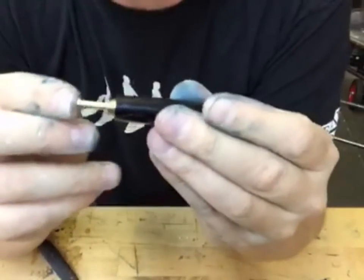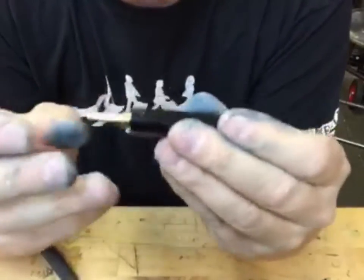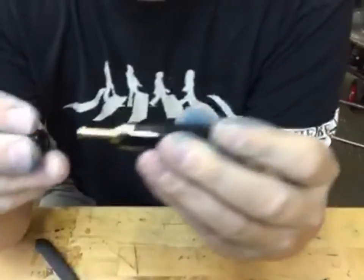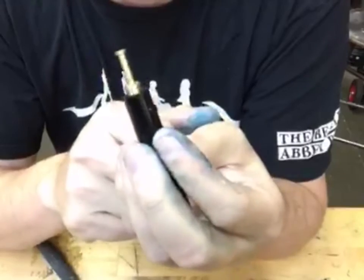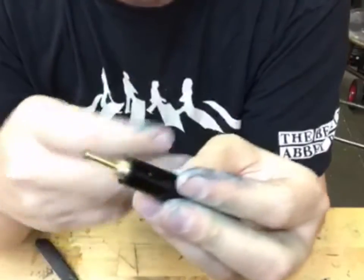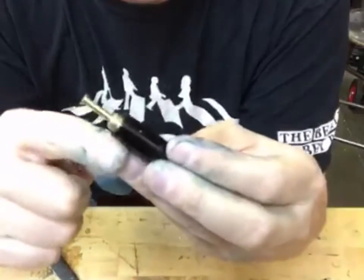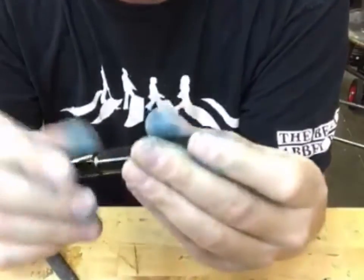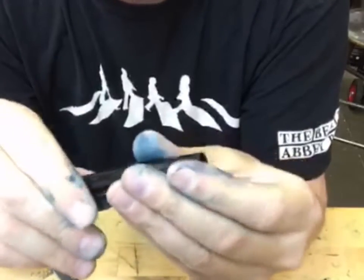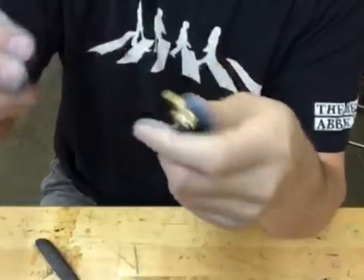You make it look so easy — well, thank you, I've done this many times. What I'm doing is basically the same thing that any pen repair person would do with a vacuumatic. Our pump filler is inspired by the Parker Vacuumatic and we use the same diaphragms they would too. So essentially what I'm doing here is the same thing that a vintage repair person would do to a vacuumatic.